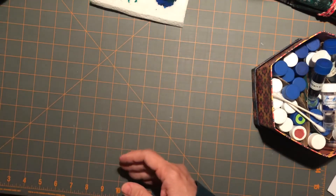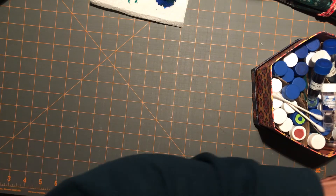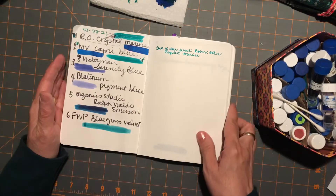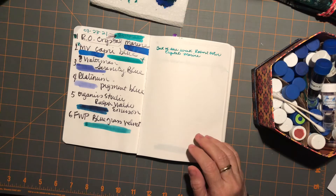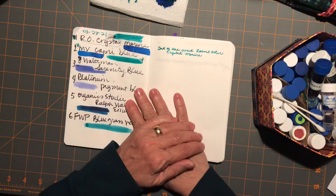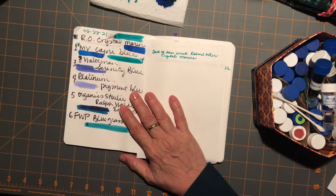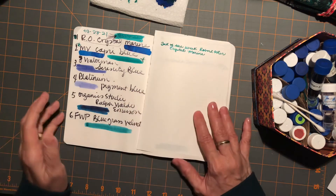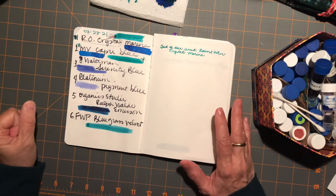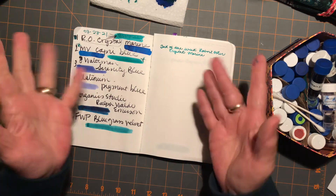That's all for now — just wanted to pop in again and correct my error about the inks, and show you my new books. I hope you're having a great spring so far. It was lovely today — I got out and took a stroller ride at a park with my daughter and her new baby, and we just had a great time. All right, that's all for now. Thanks for watching — we'll see you next time. Bye!